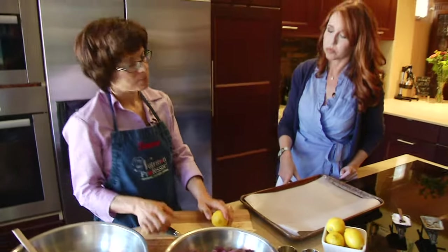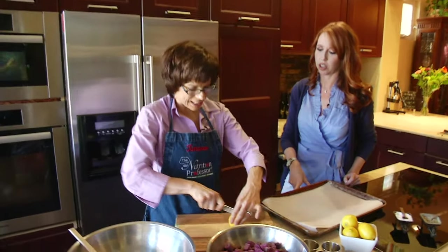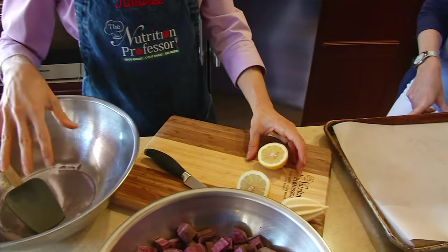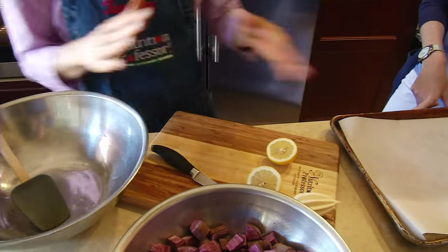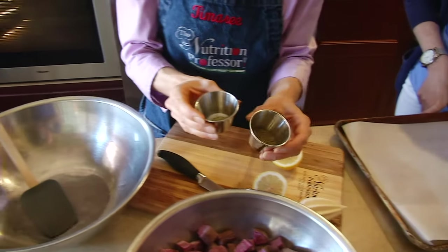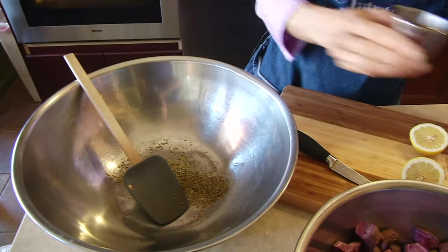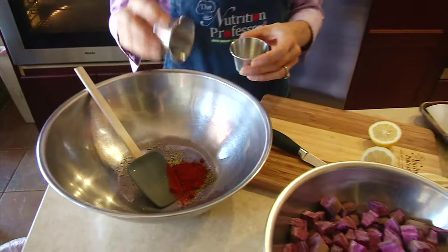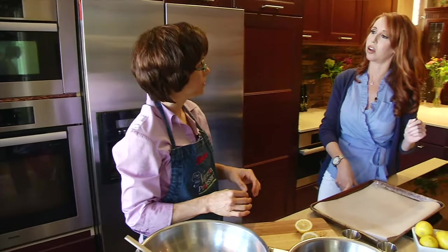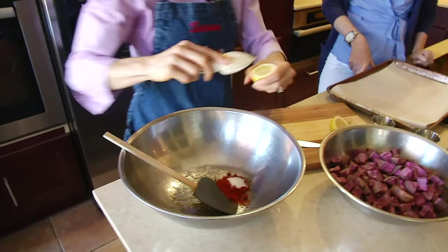Now what we're going to do is make garlic roasted potatoes, and we're going to use a lemon. I'm going to put all of the spices into the bowl, then toss the potatoes in and put them in the oven. We have rosemary, Italian seasoning, and smoked paprika — that is the secret ingredient, different than just paprika. Regular paprika is just ground bell pepper, but smoked paprika completely changes the flavor. It's really nice.